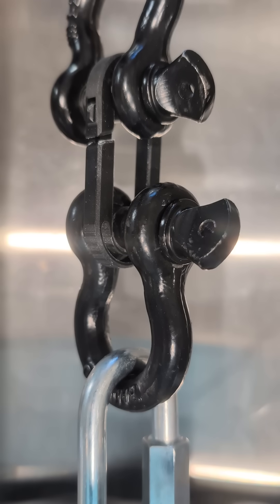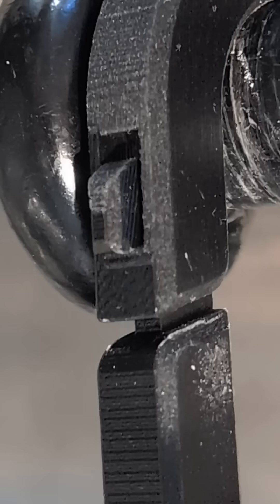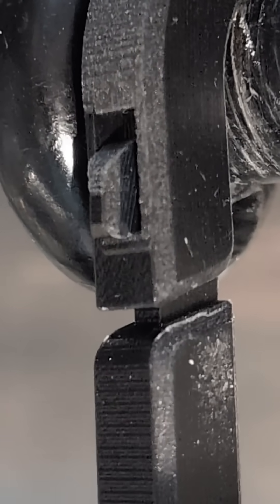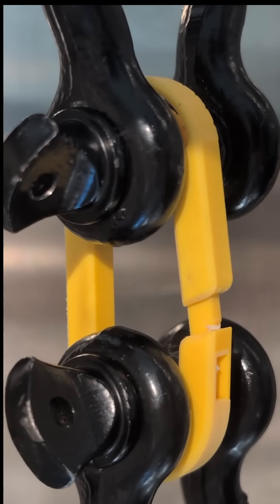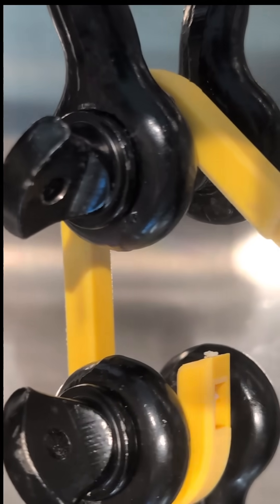The one with the hook managed to catch and withstand 112 pounds of pull. We can just make out that the hook catches and then we see the tension start building up in the part. But when we try the yellow part with no hook, we can see that it immediately starts slipping and keeps going — holding up only a pitiful 12 pounds.